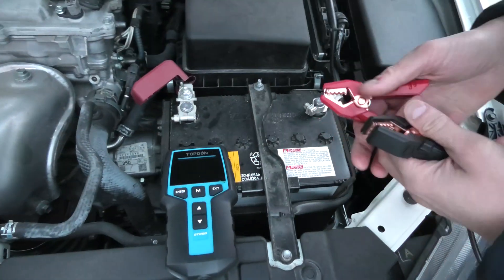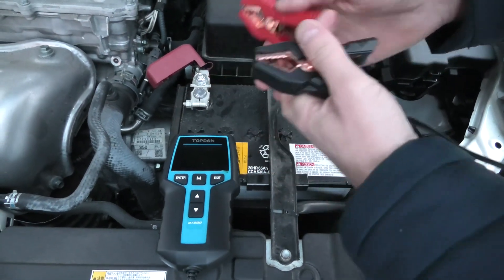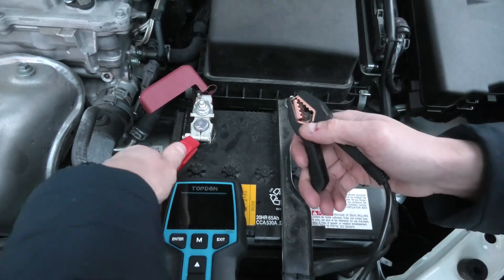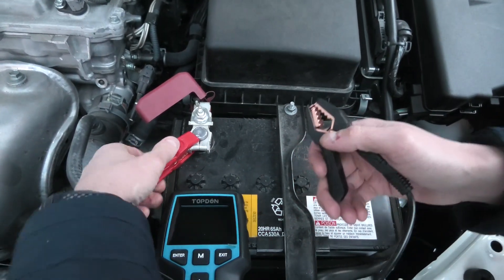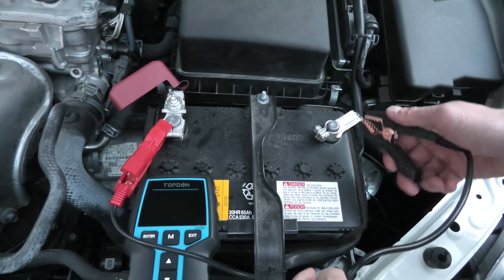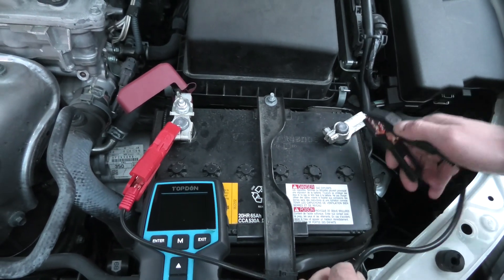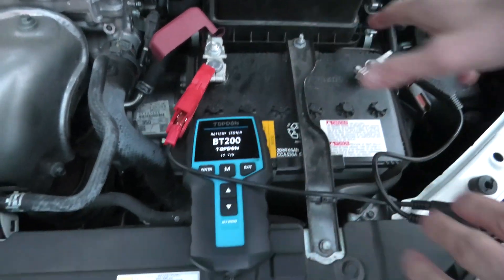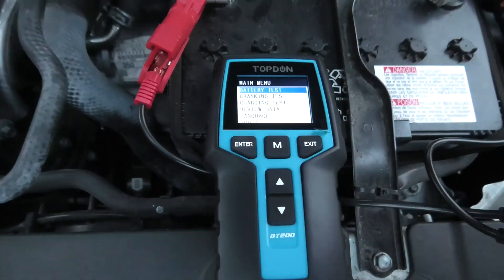Locate the terminals and first connect the red clamp. This step is important because you have to establish a good connection between the clamps and the terminals, as this will provide the proper reading for the device. Once both terminals are connected, it will automatically turn on.